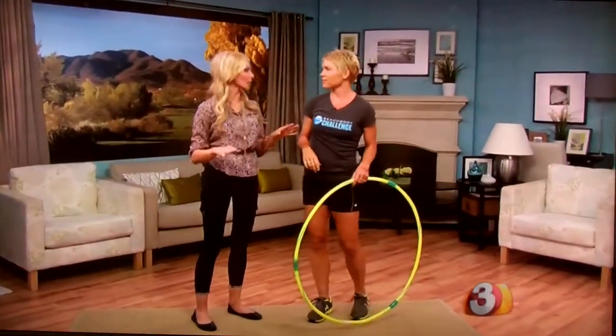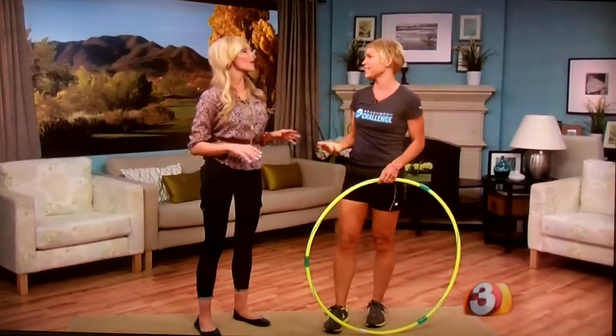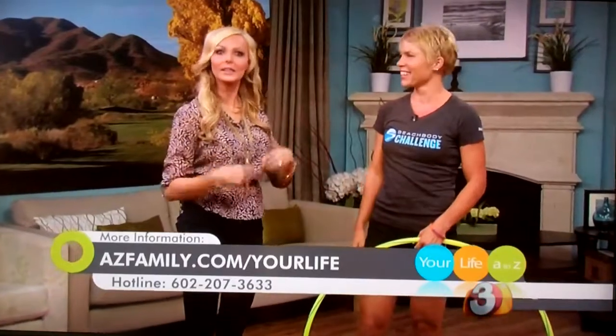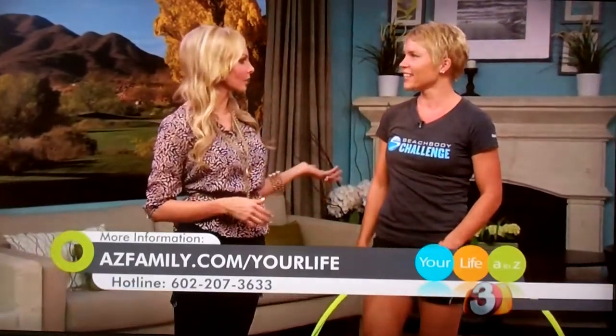So how long do you hula to get a good workout? At least 10 minutes. And then you can build up to 30 minutes — that's a common question. At least 10 minutes; about 30 minutes will be good.